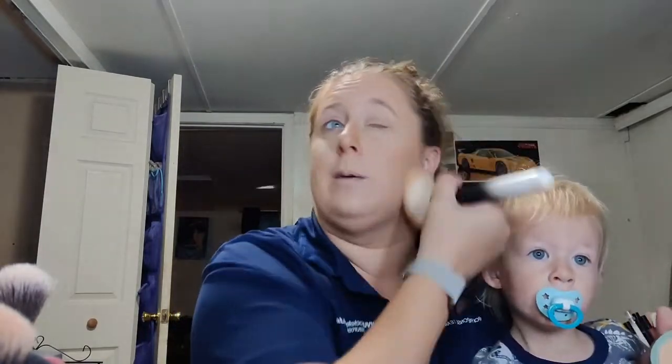I just want to make sure that my makeup stays in place and it's not going to make me look cakey — and it doesn't look like it will.